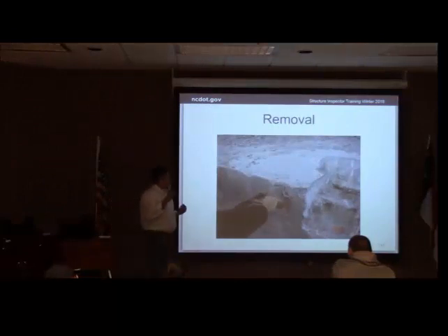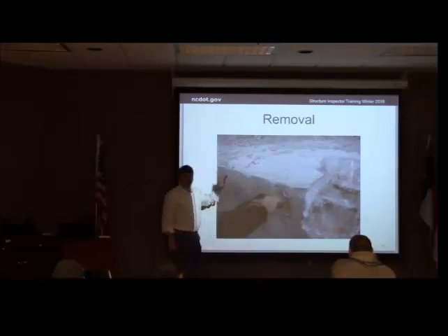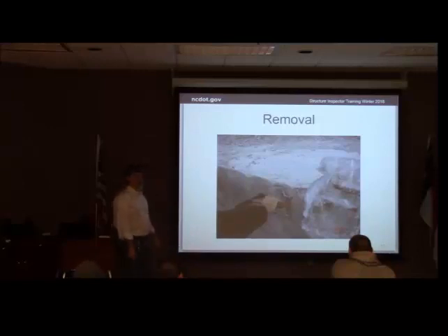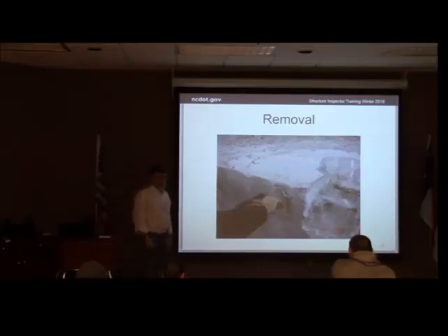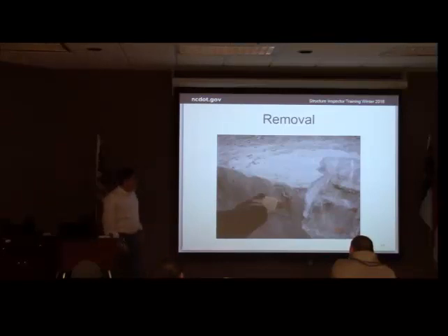After you get the section removed, you can see where they sawed around and where they chipped. They got what they thought was bad removed — what do you do then? Sound it again. Make sure you've got everything; we don't want to leave anything there. I am thoroughly convinced that there are many times we do repairs for no good reason because we didn't do the job right — we didn't do the surface preparation right, we didn't do the substrate preparation right. We ought to be making sure we're spending this money well and doing the repair properly.